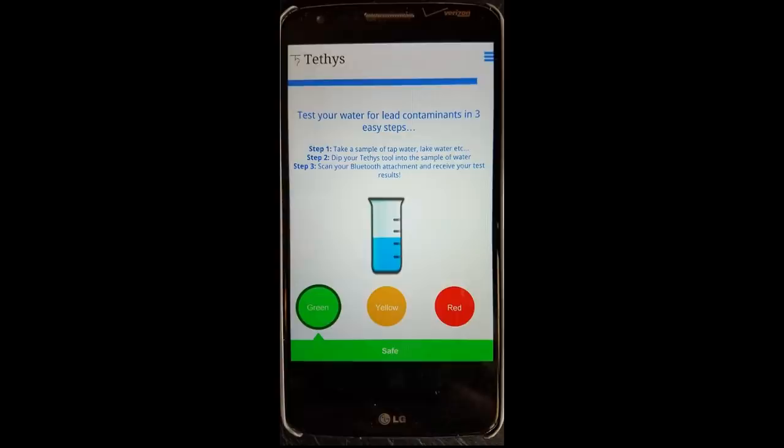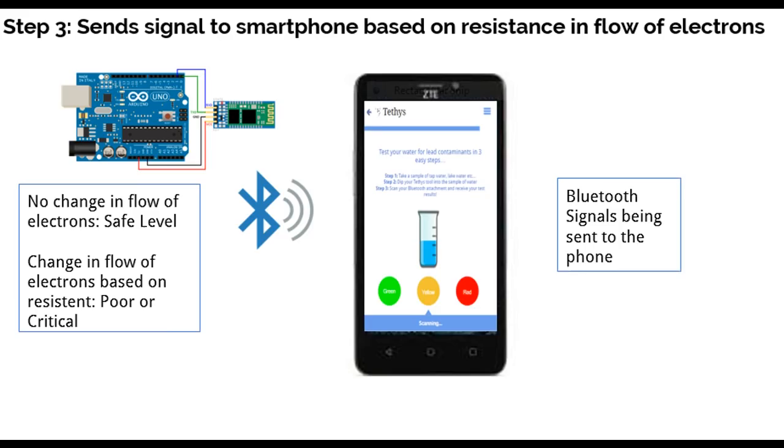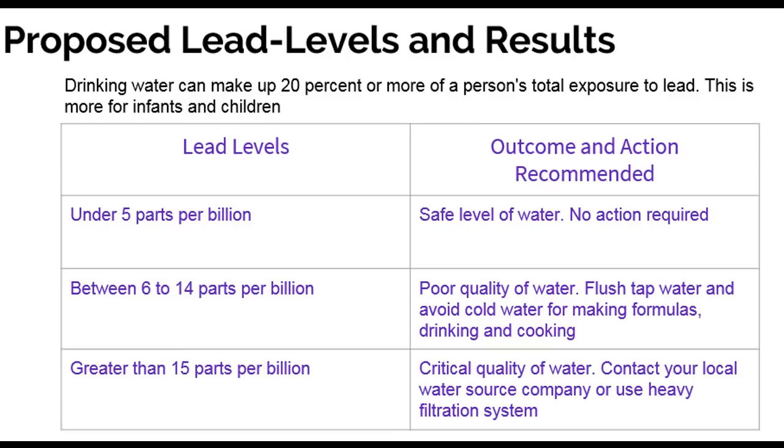When the same cartridge is now dipped into contaminated water, the lead in the water reacts to these atoms to create additional resistance to the flow of current, which is measured by the Arduino processor and shown on the phone. The change in resistance is proportional to the degree of lead in water.